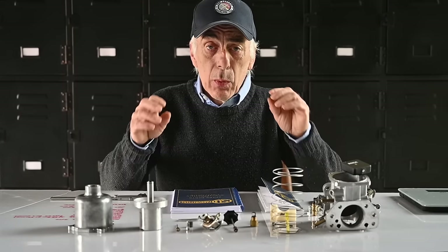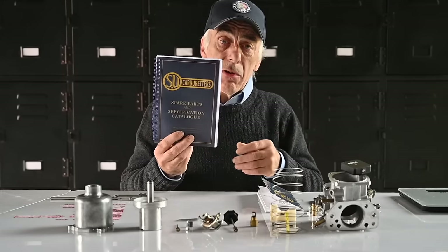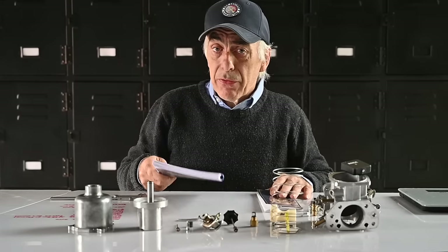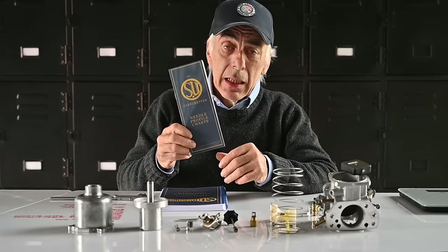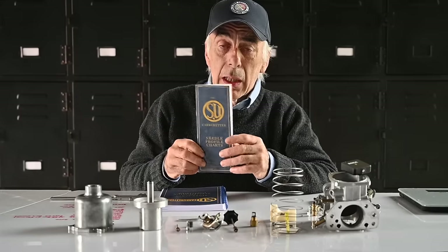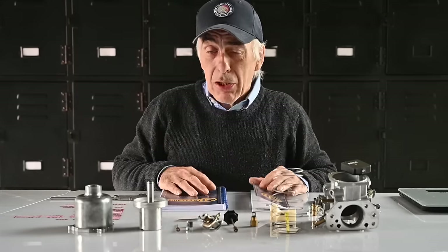If you're going to work on your SU carburettor, the first thing you're going to need is a good parts reference. You need to have that — without it, it's not going to work. It's not expensive and you can get it from different stores. You will also need a needle guide that covers all the different needles so you can start tuning the carburettor with the right needle for your specific application.